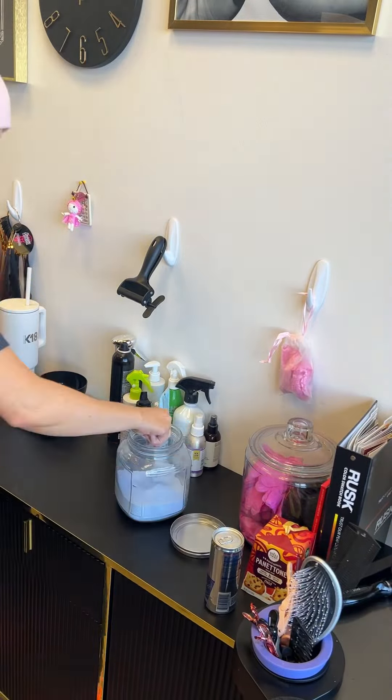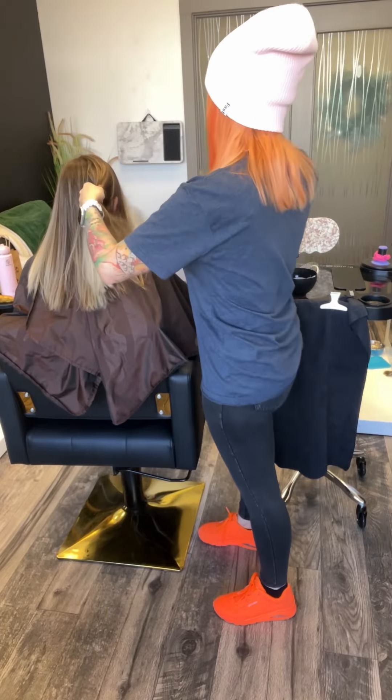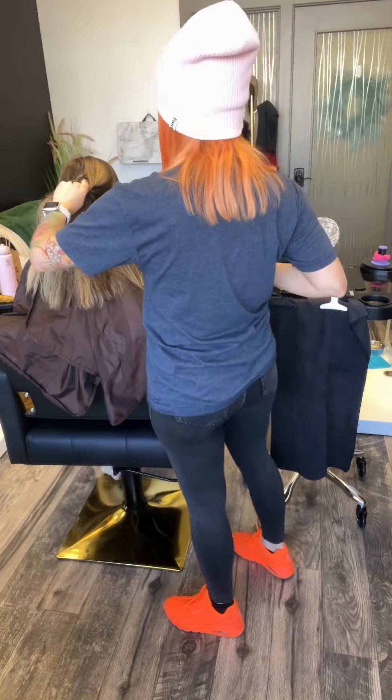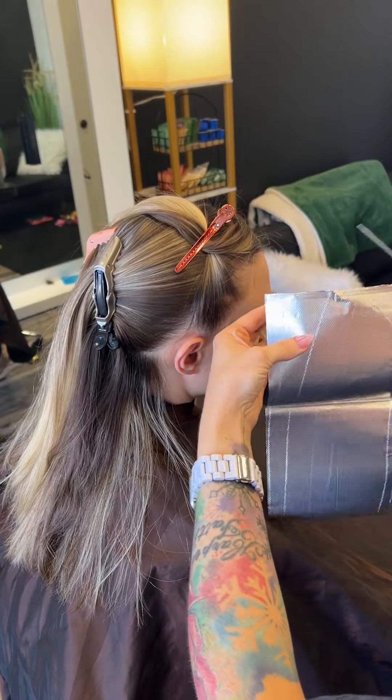Hello everyone! It is your favorite hairstylist, Katie B Hair, and today I'm going to be showing you guys how to detail a front hairline and how to do some teasy weaves.